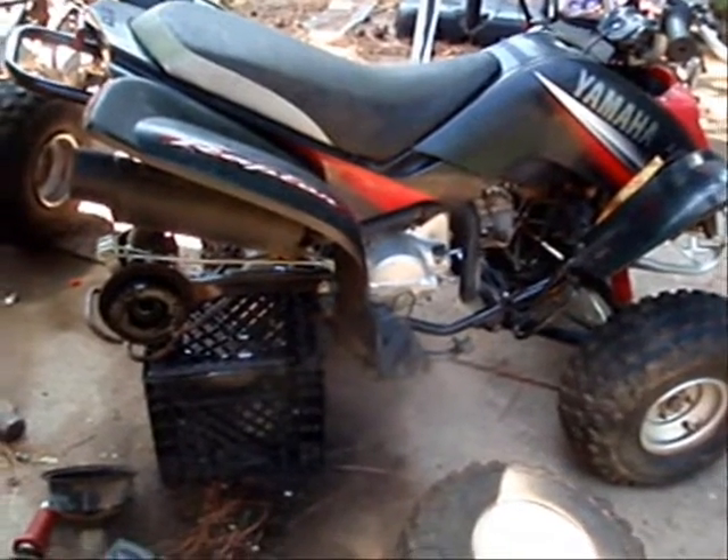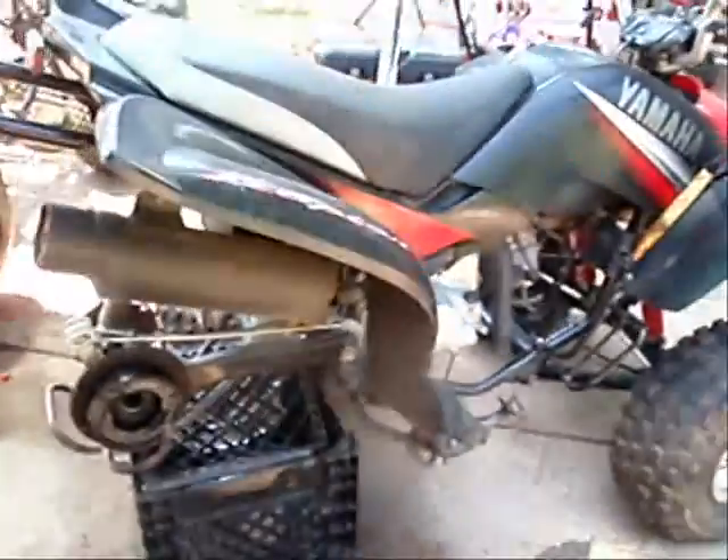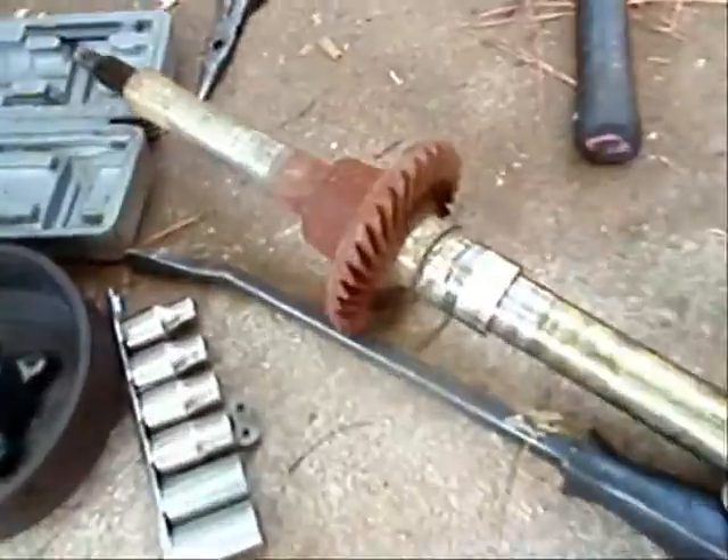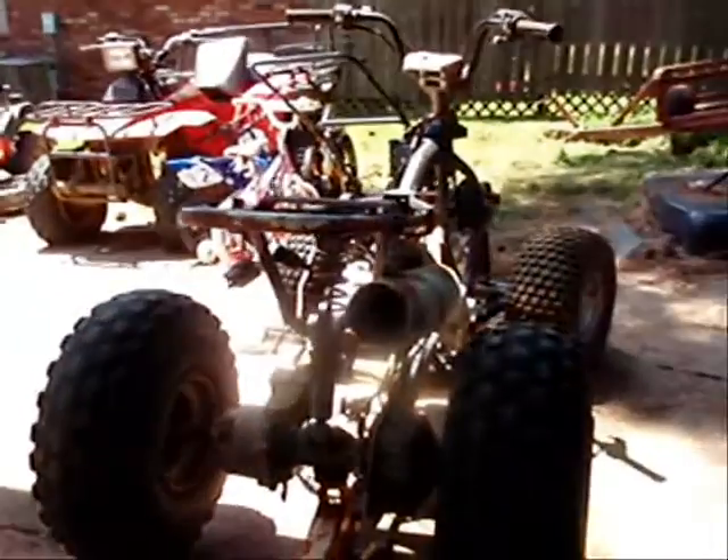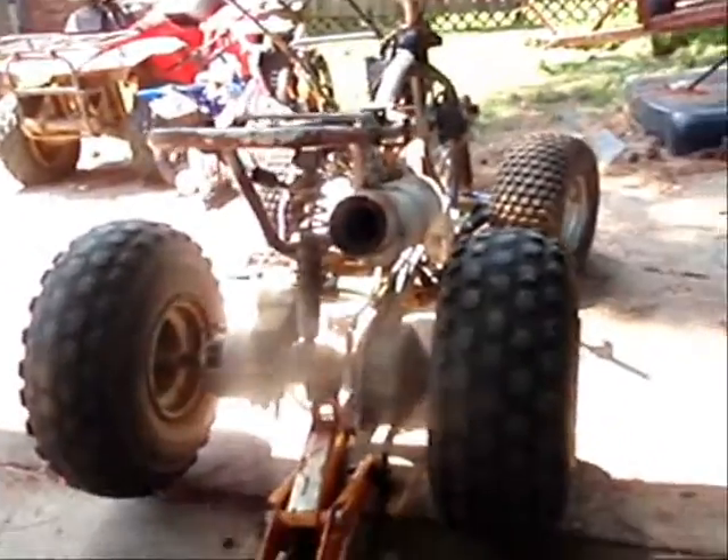We're working on a Yamaha Raptor 80. Took this one apart and the gears are just gone right there. I've got a parts one from my buddy here and we're going to get this one running.